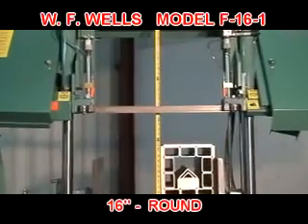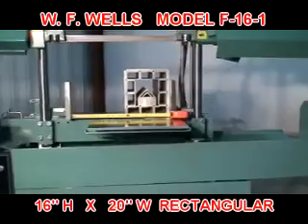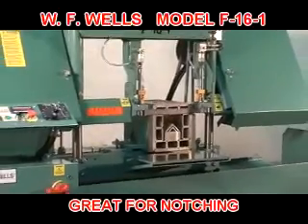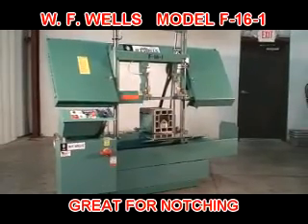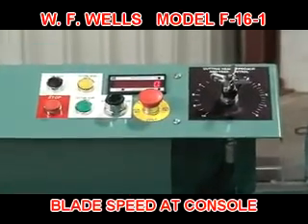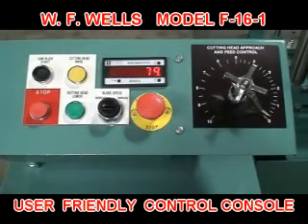Cutting capacity for the F-16-1 is 16 inches for round stock and 16 inches high by 20 inches wide for rectangular stock. And because the F-16-1 is a twin post design, it can also be used for notching. Operator controls and adjustments, including blade speed, are conveniently located at the front of the machine for maximum safety, visibility, and ease of use.